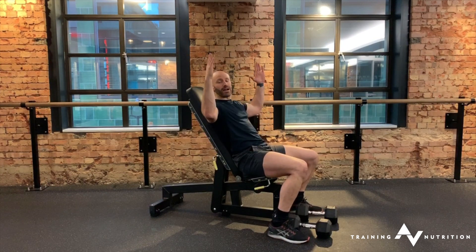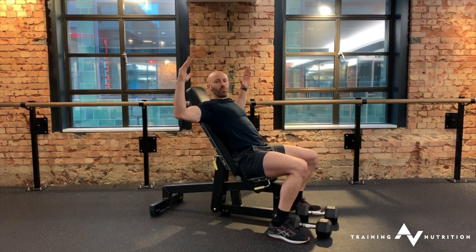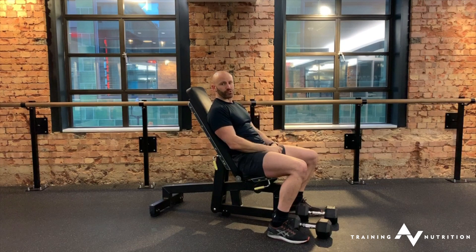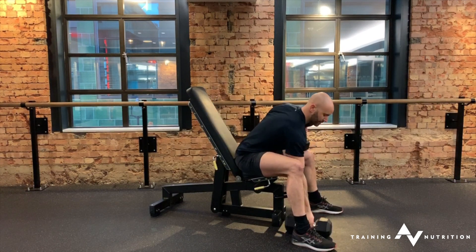The next thing you're going to do is not have the elbows really flared back. We're going to try and bring those elbows in a little bit — same idea, just to take the stress out of the shoulder joint. So that's going to look like this.